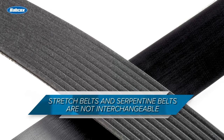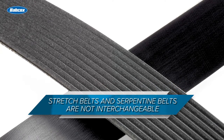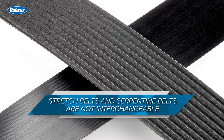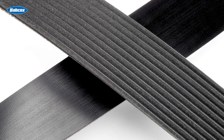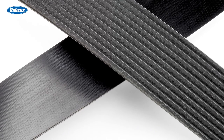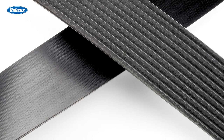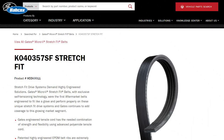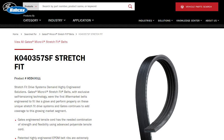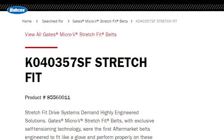It's very important to explain to your customers that stretch fit belts are not interchangeable with traditional serpentine belts, even though they may look and feel similar. A serpentine belt should not be used on drives designed for stretch belts, and stretch belts should not be used on drives that use an automatic tensioner. To prevent confusion, belt manufacturers will add identifiers to their part numbers — such as E for elastic or SF for stretch fit — to indicate that the belt is a stretch fit application.